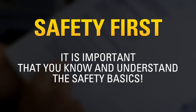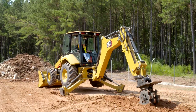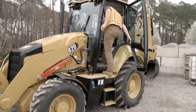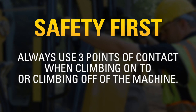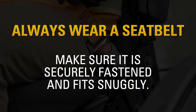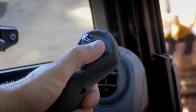It is important that you know and understand the safety basics. You should also familiarize yourself with the machine features that are designed to protect you on the job site. To assist with entry and exit, you'll find three-point grab handles in addition to slip-resistant heavy-duty serrated steps. Always use three points of contact when climbing onto or climbing off of the machine. Always wear a seat belt — make sure it is securely fastened and fits snugly. Other safety features include horns located in the front of the machine on the power shuttle lever and in the rear of the machine located on the left-hand backhoe joystick.